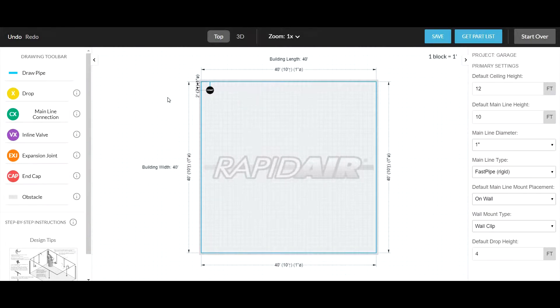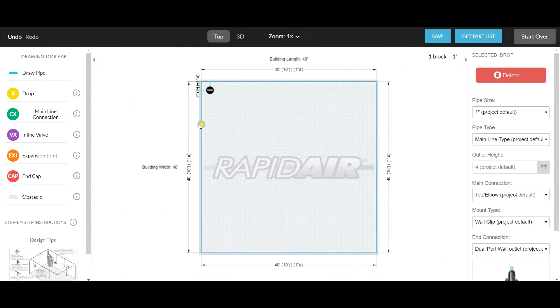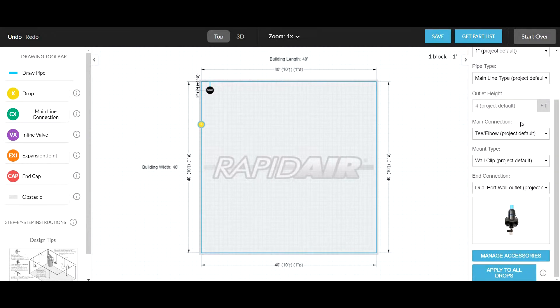Once you have your main line drawn and your main line connections in place, it's time to add some hose reels, quick couplers, or drop hoses. Click a drop, and on the right side bar, scroll down to Manage Accessories.